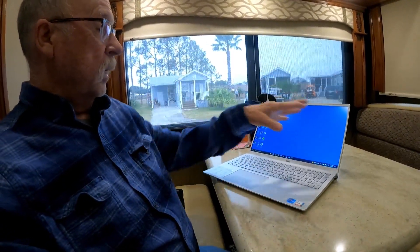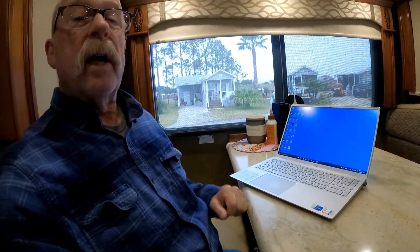I like to do it in the dinette. I have plenty of room — I've got my computer set up here, I'll get some drives sitting out here, and I'll have plenty of room here to work.